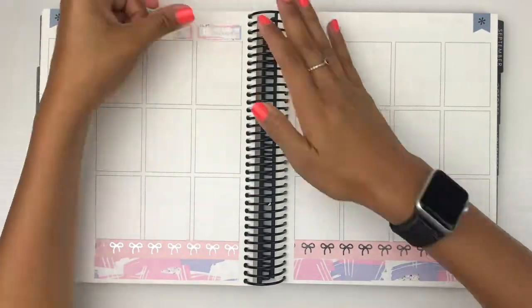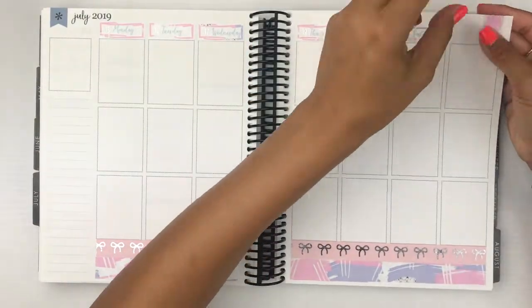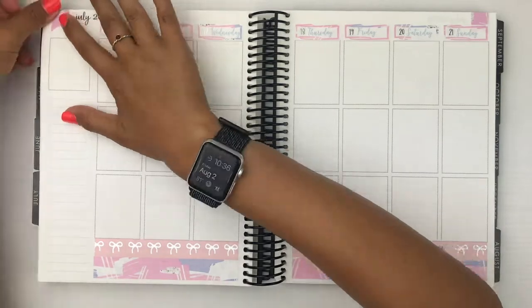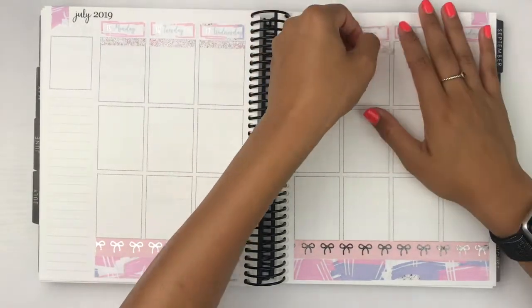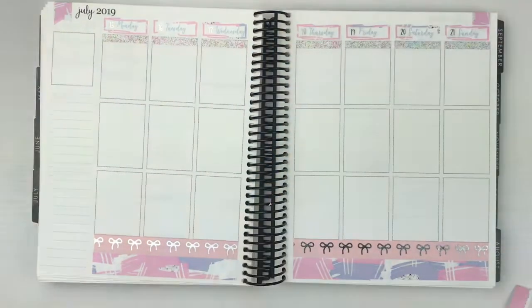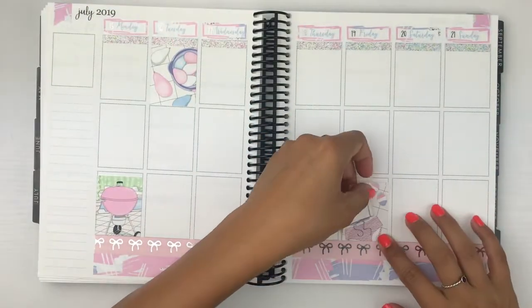I'm kind of over summer kits. I'm so ready for fall kits — not really because they've been coming out, but I'm just ready to use my fall kits. This week there was not a whole bunch that went on. My dog was still super sick and I had family come to town, but other than that, that was pretty much all that happened.